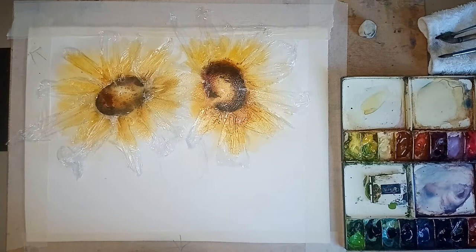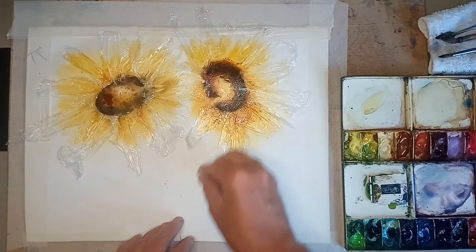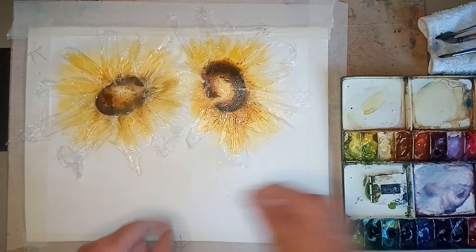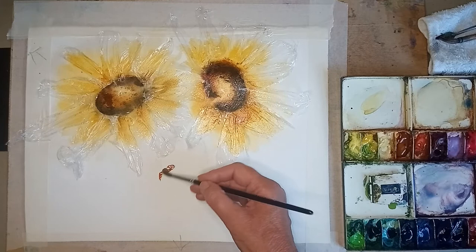That's that - we've just got a final one down in this bottom section. I've actually done a pencil line down there but I'm not going to put it there. I just want to remove that, so back in again with the quinacridone gold and concentrate a little bit more on this final one.